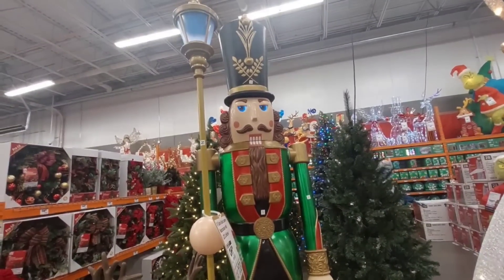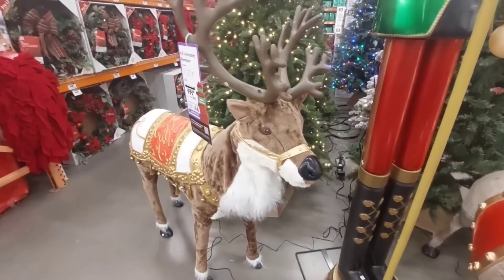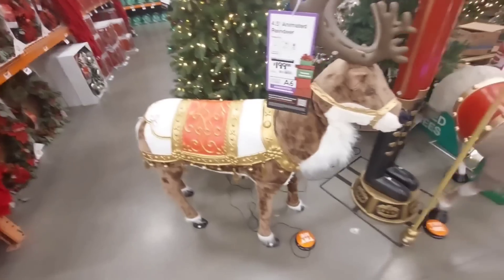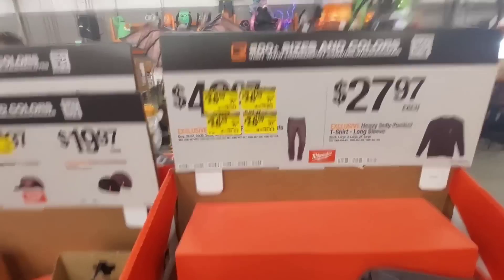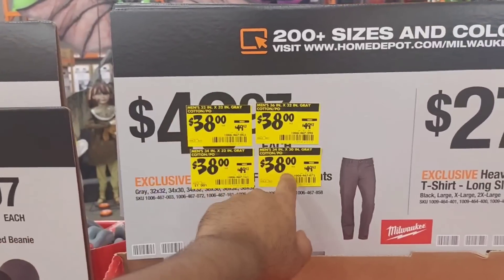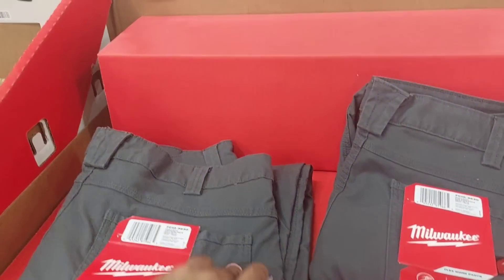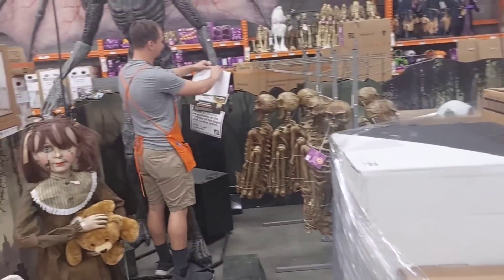Cool LED lights for the eyes on the reindeer decoration — I don't know if I'd get this for my house; my kids would be riding it, so it better be sturdy. Also, Milwaukee pants were marked down from $49.97 to $38, though they look like regular pants. Looks like they're already sold out.